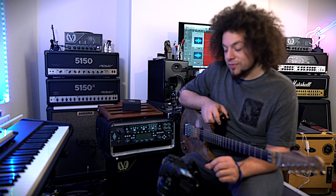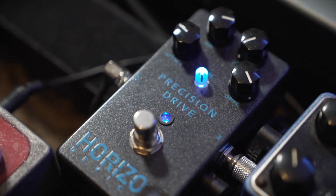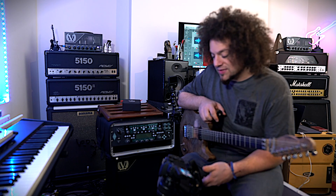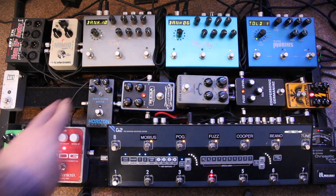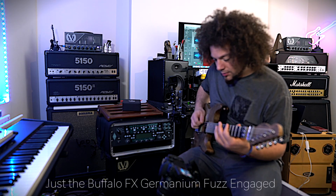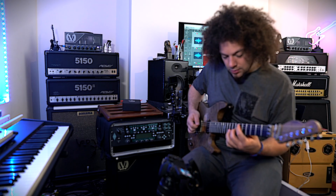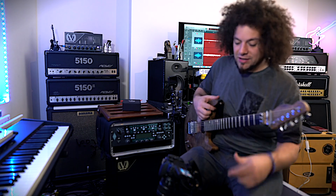Interestingly, I just discovered yesterday that if I patch in the Horizon Devices Precision Drive, it's amazing on top of a fuzz because it acts as like a high shelf — a high pass filter. It kind of pulls out the low end but still gives you all the sustain. I'll show you with and without. So first without — this is how I use it for Chasm. Now if I throw in the Precision Drive, it gets me that Scented in One tone.